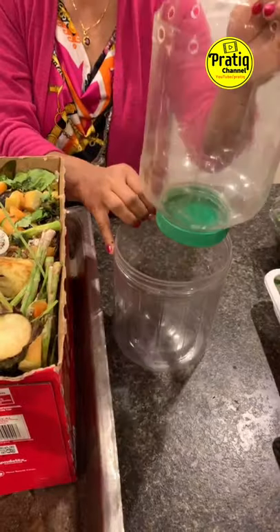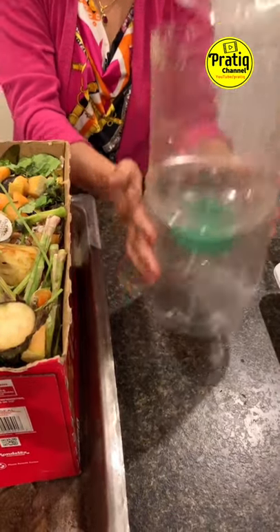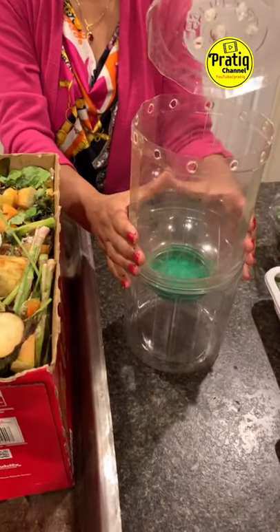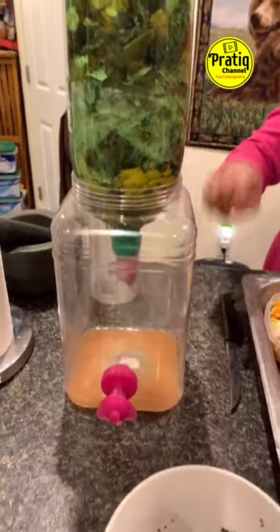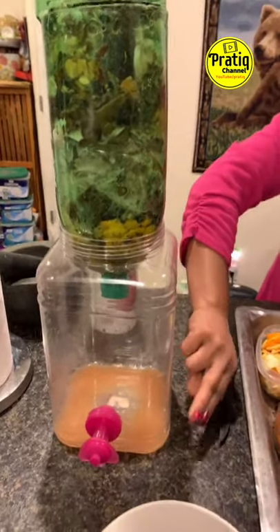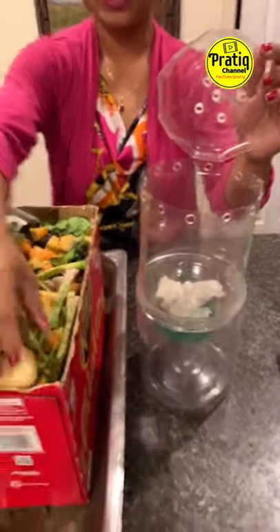It depends on the kitchen. The kitchen is good — the kitchen is 10 days. If you want to make a waste management, you can use the fertilizer for 1 month. There is liquid fertilizer ready — we use liquid fertilizer in the fridge. I can use 5 ml for 1 liter of water. The main kitchen is green and brown.